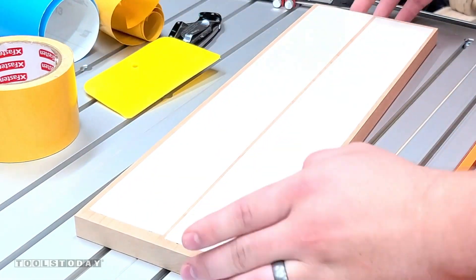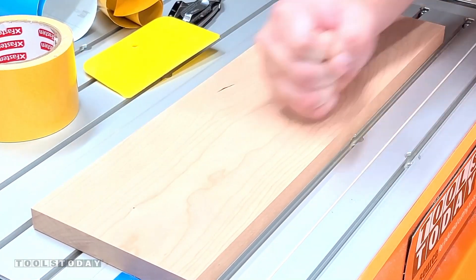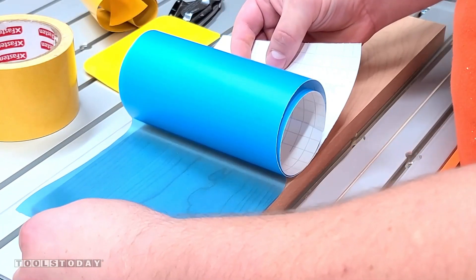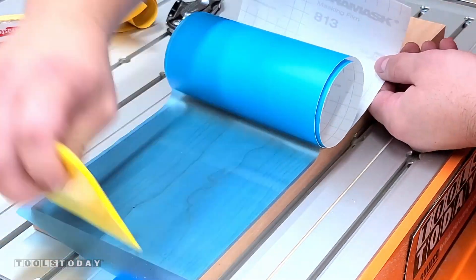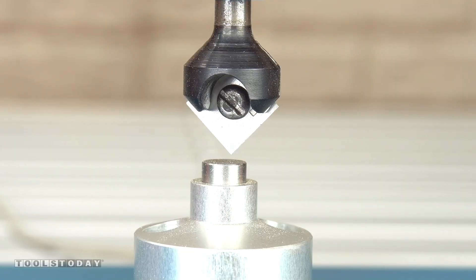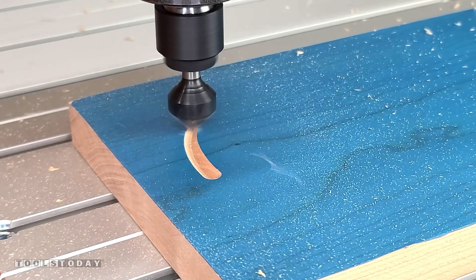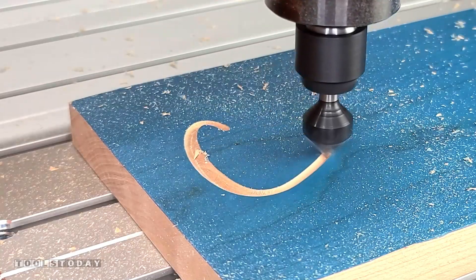Starting on a new project here, sticking it down to the Stepcraft M700 CNC machine, getting it all stuck down and pushed into place, then applying some Aura Mask over the top of it. This is Aura Mask 813, and that's going to protect the wood from all the different paints. There are going to be nine different colors on this piece in total, and this is just one of the layers of masking that we'll be using.